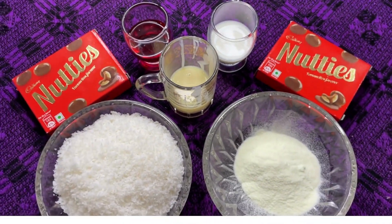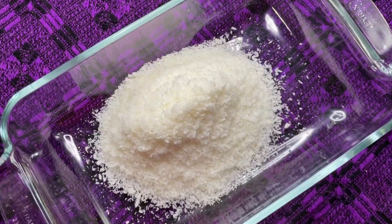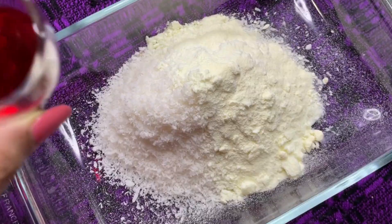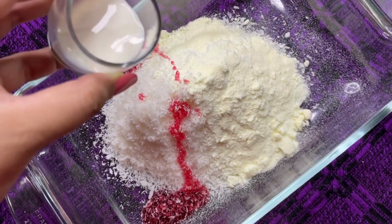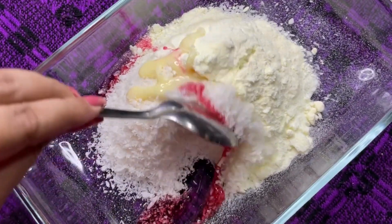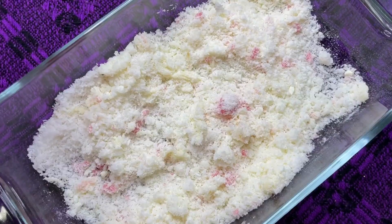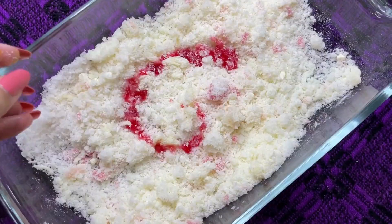The perfection of these laddus lies in its binding. Start mixing desiccated coconut with milk powder, add in half of the rose syrup, followed by milk and condensed milk. Give this all a good mix, and then add in rose syrup again. Gradually build on the rose syrup to have the perfect color and sweetness.